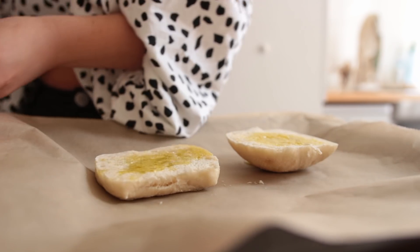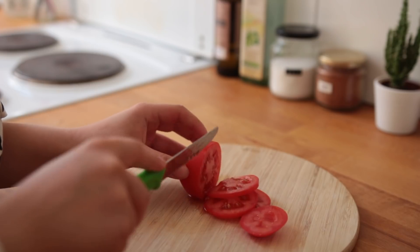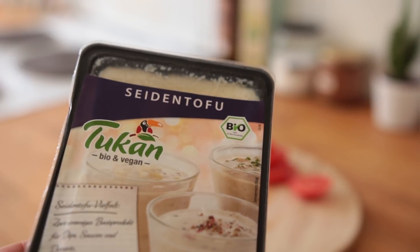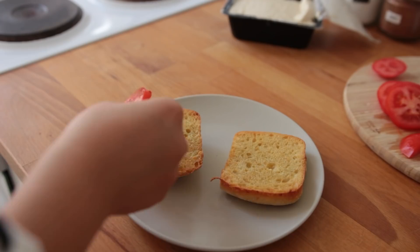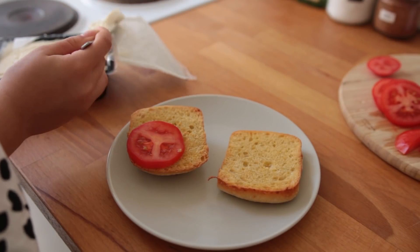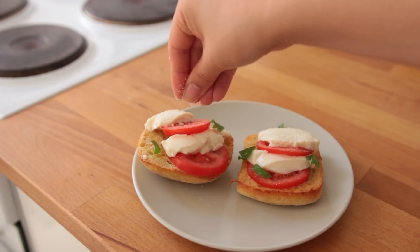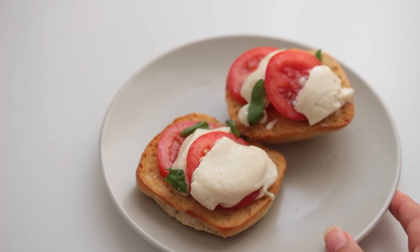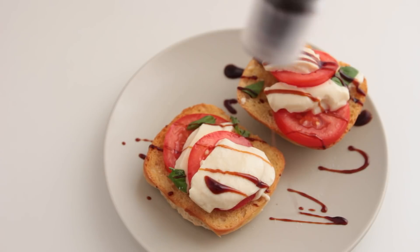Place it into the oven until nice and golden brown — takes eight to ten minutes. In the meantime, cut a tomato into slices and grab a pack of silken tofu, which is going to be our mozzarella. Add both to the now crispy bread, alternating between the two. Use a spoon to scoop out the tofu to get a round shape. Add some basil, then sprinkle with salt, squeeze some lemon juice on top, and if you like, some balsamic vinegar or balsamic glaze.